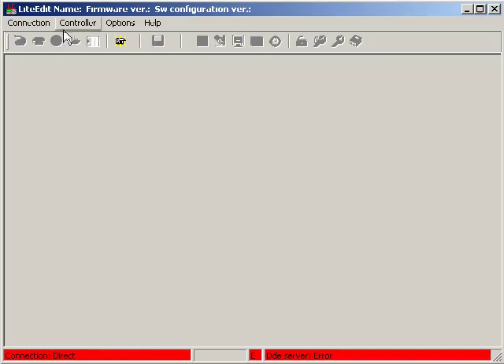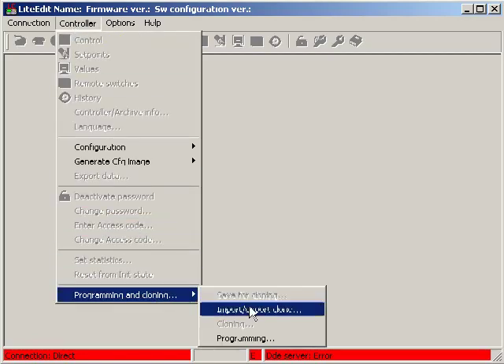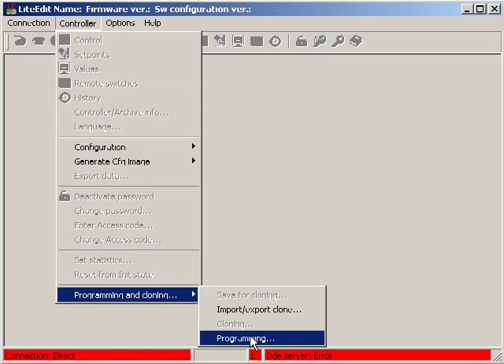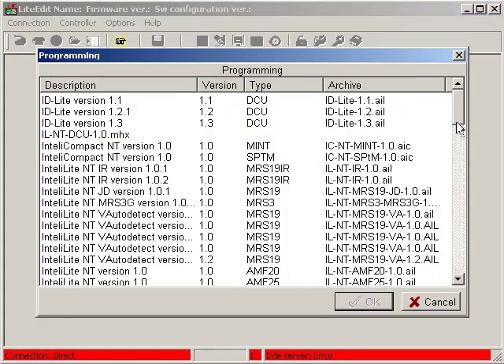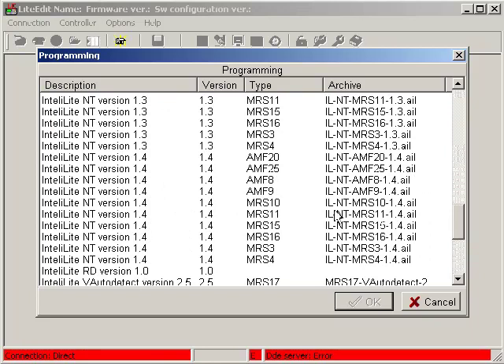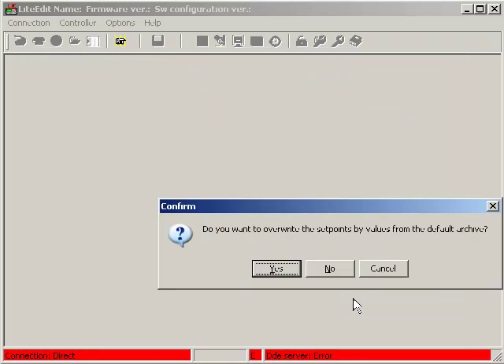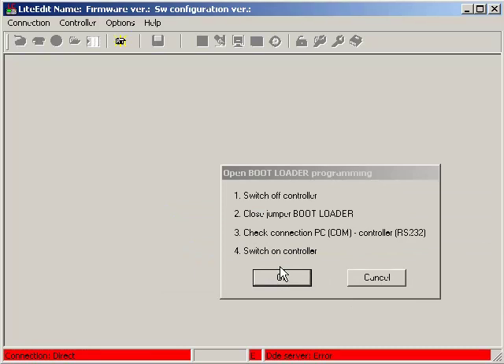It means that I need to program my controller using the boot jumper. I am going to programming and I am just about to select the right firmware for my ILNT AMF25 controller. I would like to overwrite setpoints by values from the default archive. LightEdit is not able to program the unit, and it means that programming using the boot jumper is necessary.